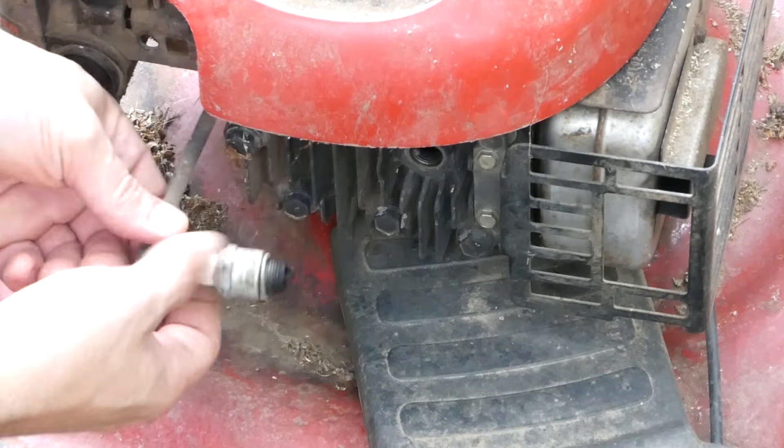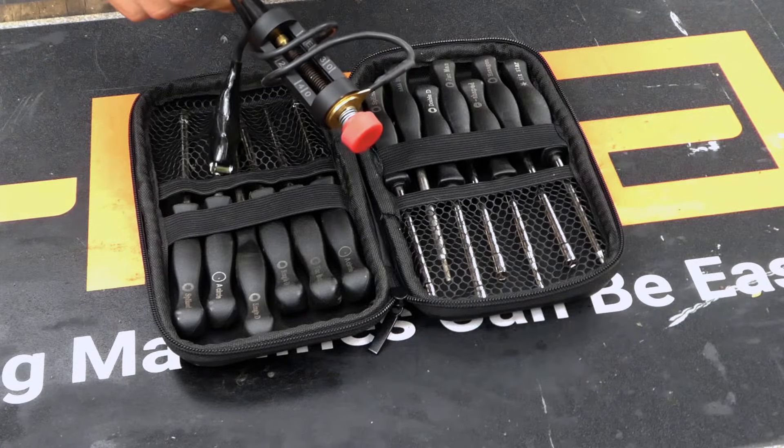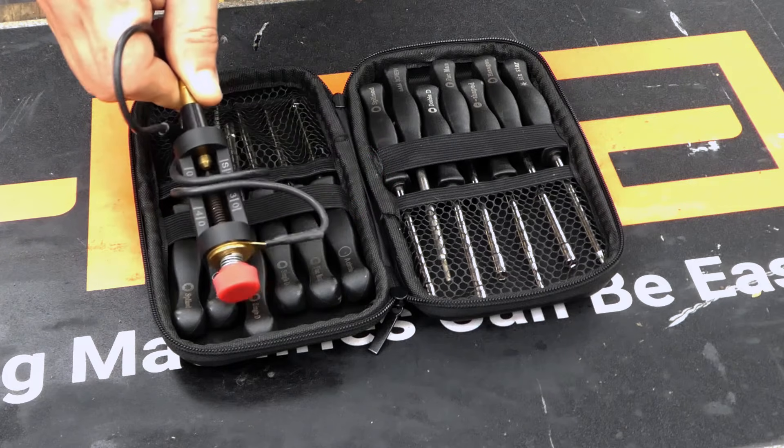I think you would agree that along with the carburetor adjustment kit, the spark tester is a great tool to have in your diagnostic tool set.